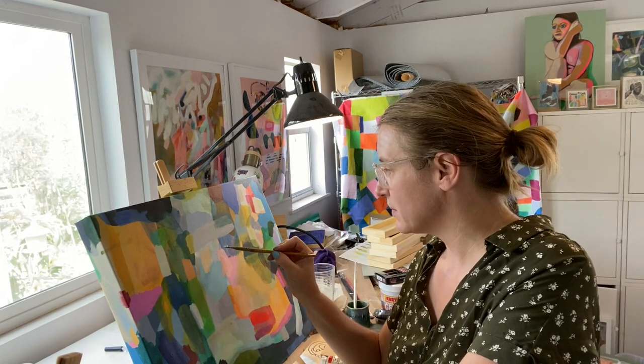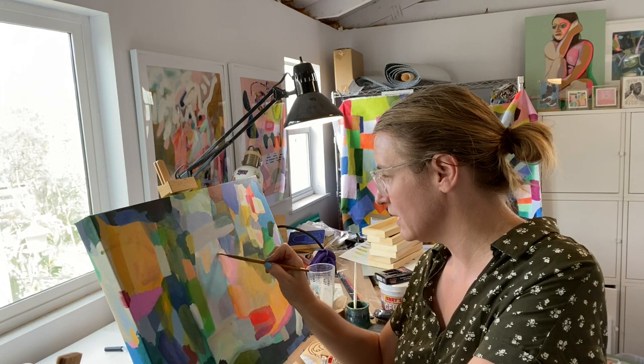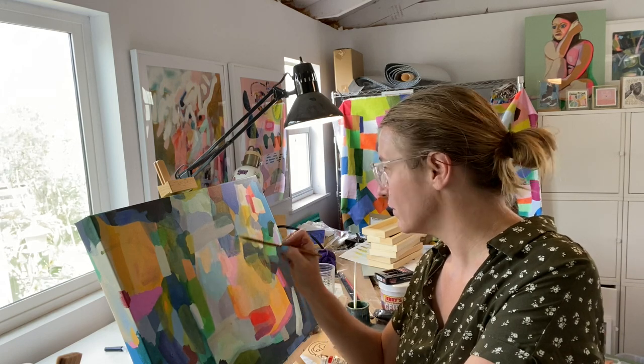I oftentimes have to follow that advice myself — just do, just go ahead and do it. But so much of that has come from getting out of my comfort zone.